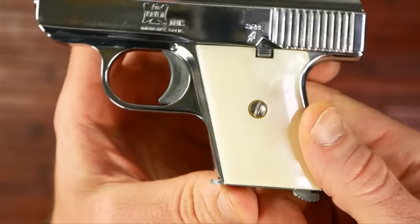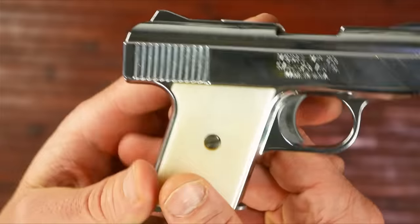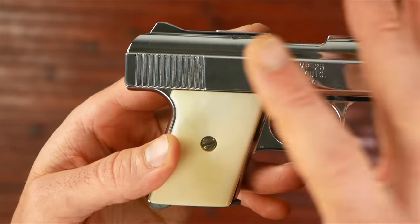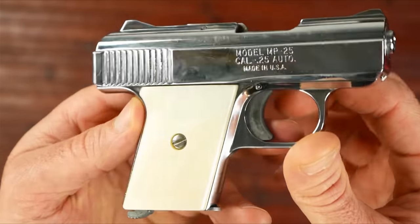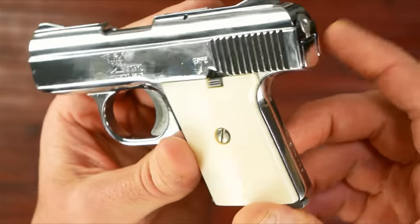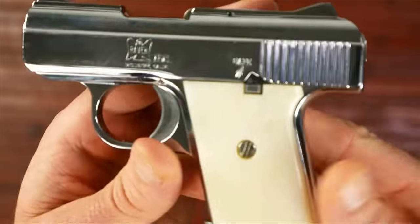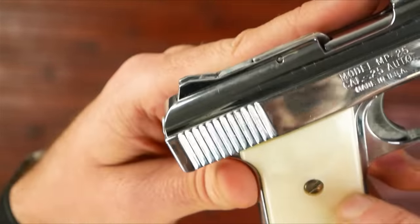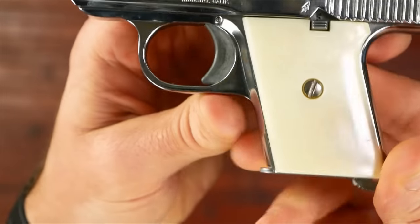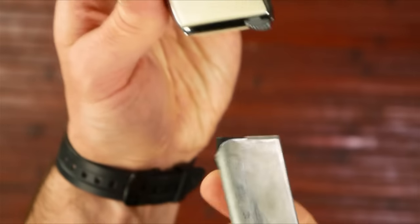These are very cheaply made. They were made from 1969 to 1991, I believe, so I don't know how old this thing is. The frame is made out of ZAMAC, which is some kind of zinc alloy — a very cheap frame. But this one's been around a while and it seems to be all right. It's got a few scratches on the slide and some scratches on the grip. This is like imitation Mother of Pearl. Mag release is right here.